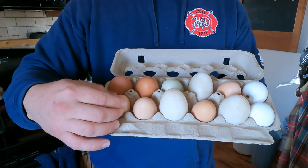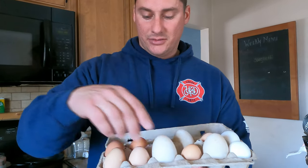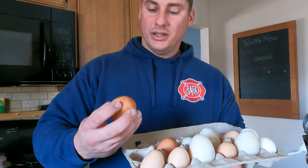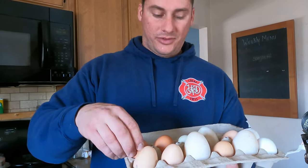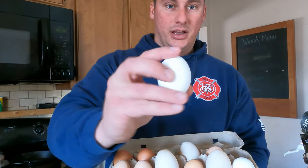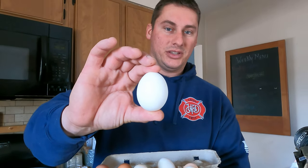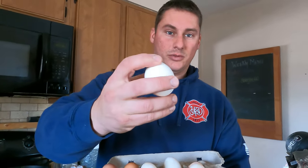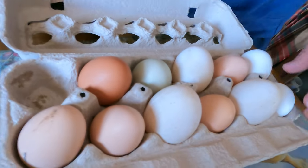We've got Americana, Barred Rock, Rhode Island - all different kinds of birds. We're going to fry up a duck egg, one of these random farm eggs, and the white store-bought eggs. These are supposedly cage-free but just your typical generic USDA egg. We'll fry them up and see the differences.